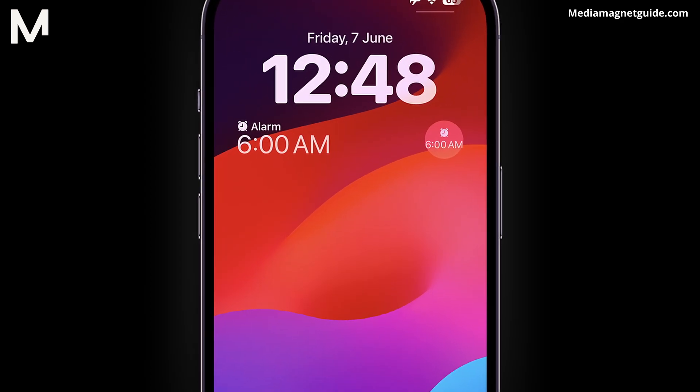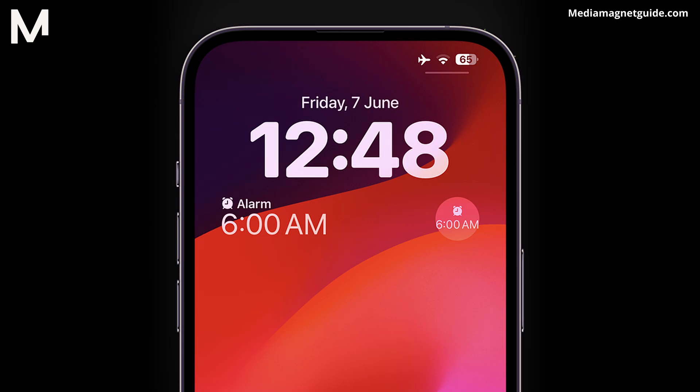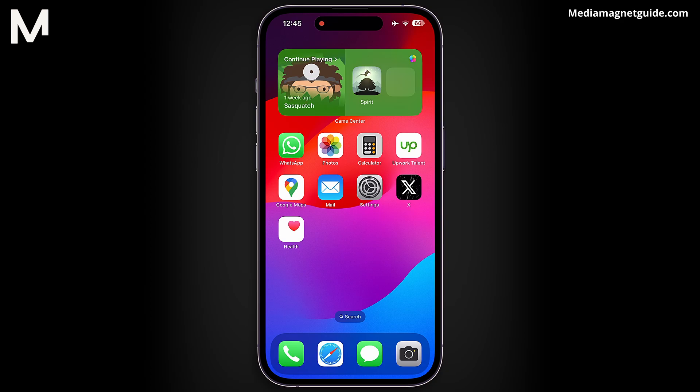Having an alarm on your iPhone lock screen is like having a mini bedside clock right on your phone. At a glance, you can see exactly when your next alarm is set to jolt you awake without even needing to unlock your phone. Plus, when the alarm blares, you can silence it or snooze it with a quick tap, all from the lock screen, saving you precious moments of fumbling to unlock your phone in a sleepy daze.